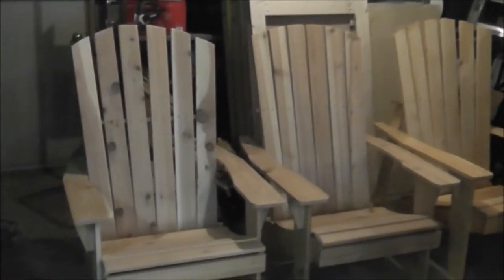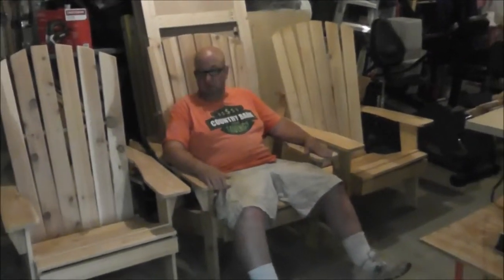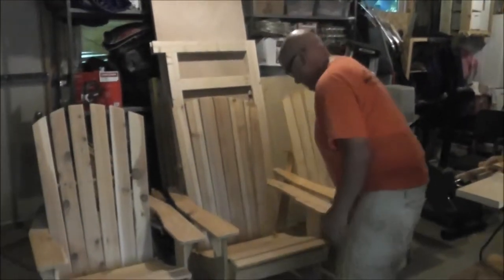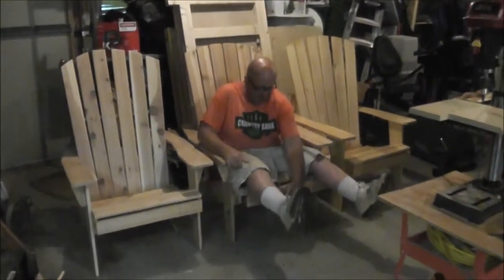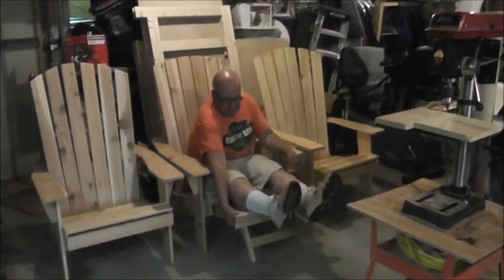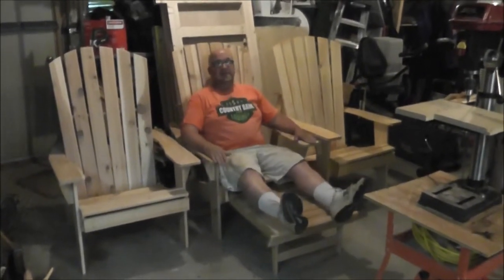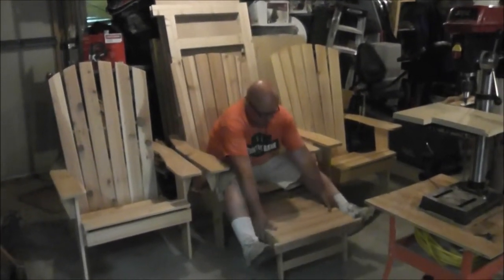Two are from cedar and one from pine, which has been coated twice with polyurethane. These two have not been treated yet, but not too bad — nice and smooth, nice and comfortable. And if you really want to get comfortable, you can go this way and pull out the legs to have your feet up. This locks in.